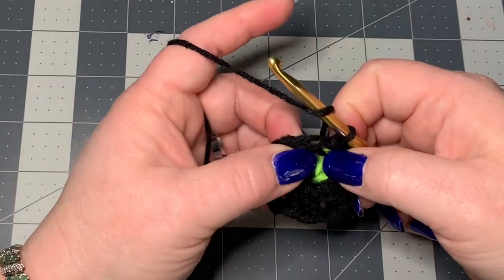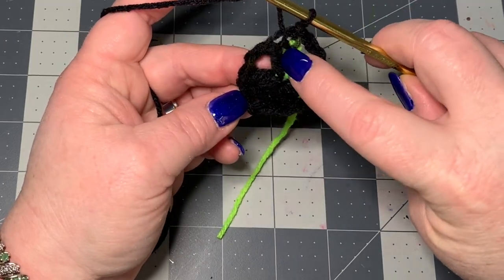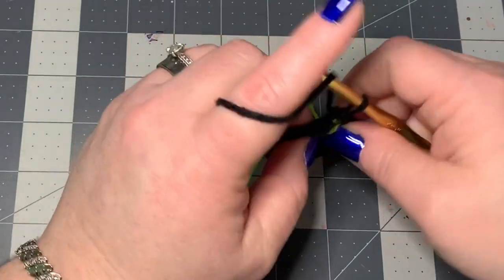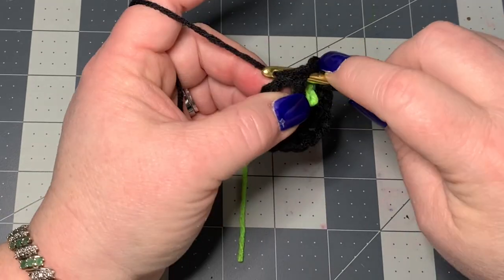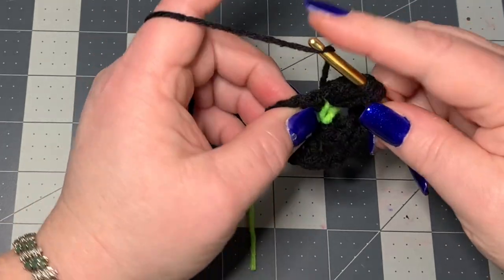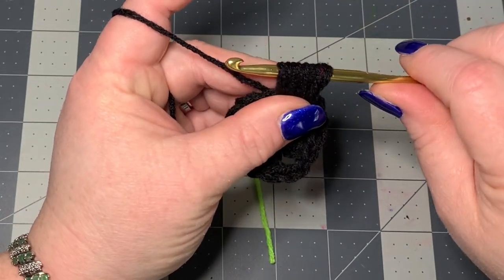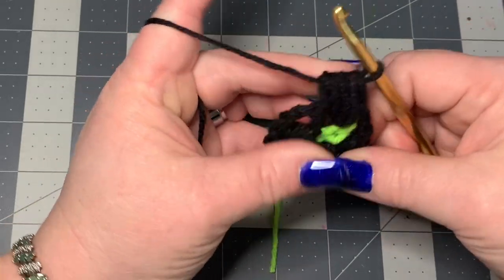Now you're going to be working in the middle of these double crochets. Here you've got two double crochets and we're going to work right in the middle of those. So yarn over and we're going to make a puff stitch. Yarn over, go in between the two double crochets, pull up once; yarn over, pull up twice; yarn over, pull up three times; yarn over, pull up four times. Then you've got all these loops on your hook — yarn over and go through all of those.